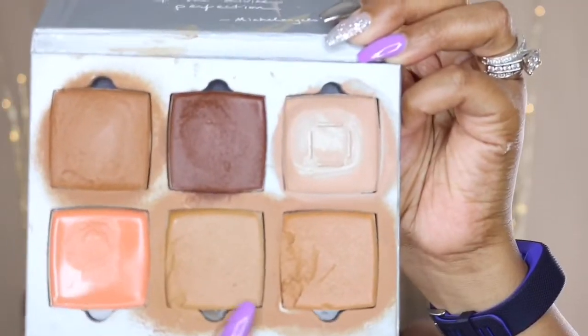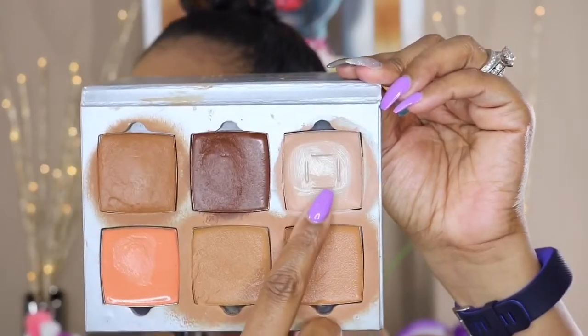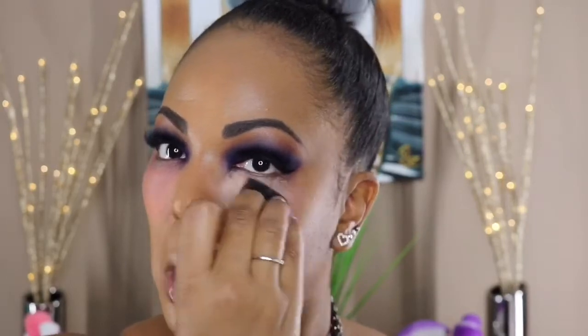For my foundation I'm using my AJ Crimson Cream Foundation in colors 3 and 4. I probably wouldn't suggest this foundation if you have really oily skin, but it's a gorgeous foundation for women of color and gives a beautiful finish. Then I'm going in with the AJ Crimson Foundation in color 1.5 and using that as my highlight under my eyes.